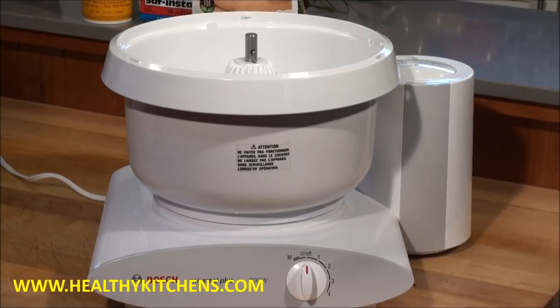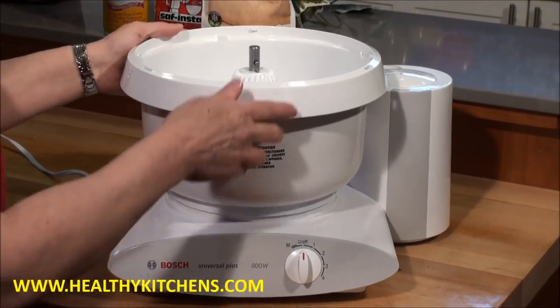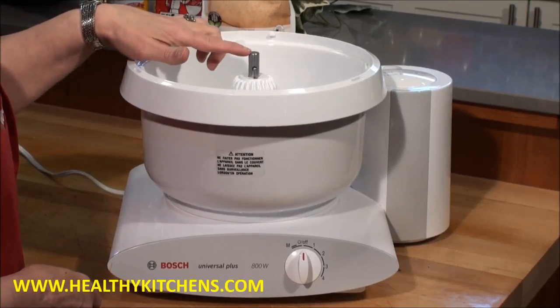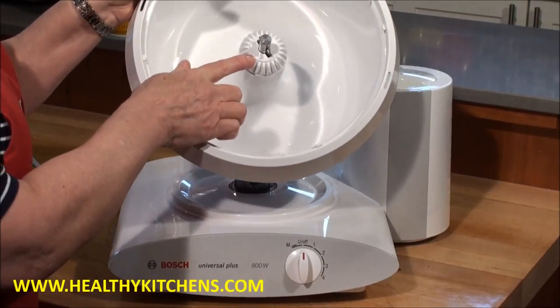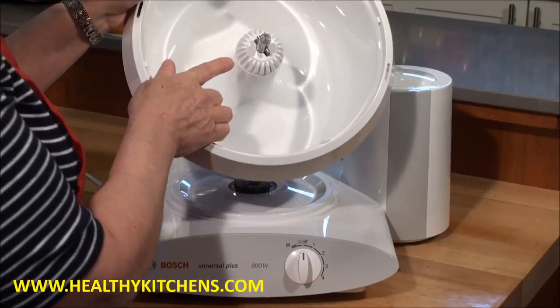Hi, this is Carol Stiles at HealthyKitchens.com and today I want to show you how we look after and clean our brand new Universal Plus Stainless Steel Bowls. These bowls have removable shafts, but they also have removable gear nuts — that's the part on top of the bowl that turns our whips. We're going to show you how you take both of them apart.